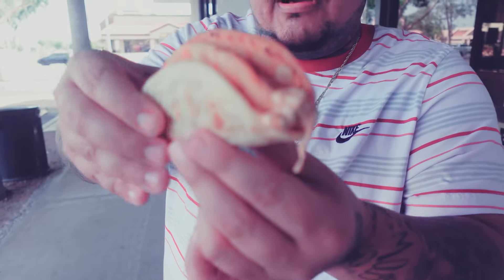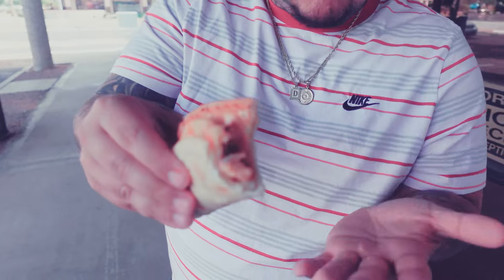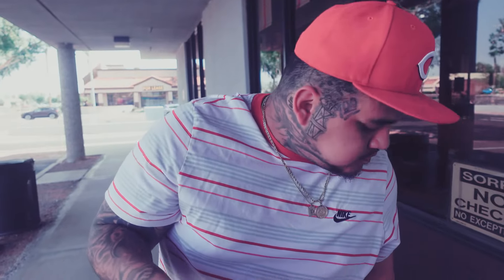Alright y'all, so you see this chicken taco — it's dripping with some sort of cream. As you can see, there's not really any chicken in it at all. It's mainly like onions. They got a tortilla on the outside. I'm gonna go ahead and give it a bite. I ain't bite into no chicken at all. I'm gonna be honest — it's not worth the hype. Don't even waste your time. It's like a one.